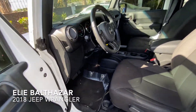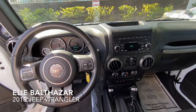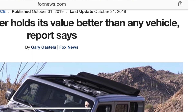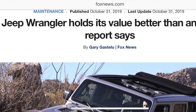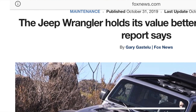As you know, Jeep in general is one of the brands that actually holds its value the longest. If you're looking for a car that in five years will have the same value, or close to what you bought it for, this is the ideal car to buy.